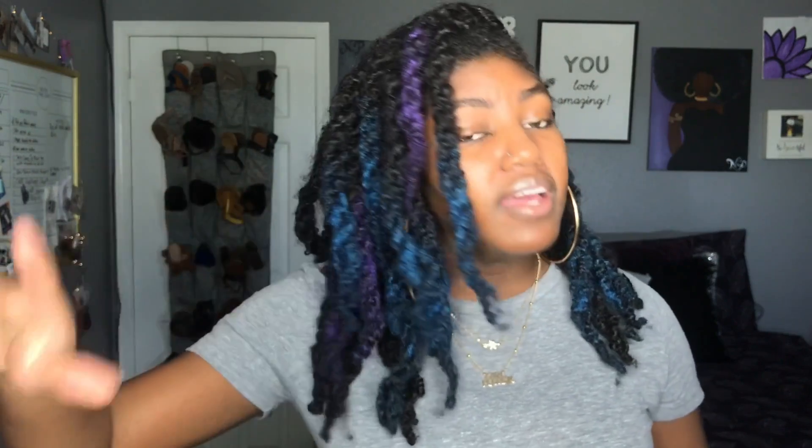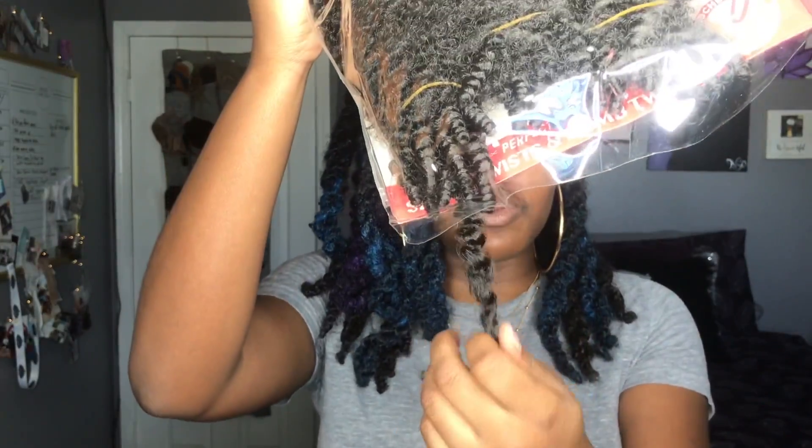It is jumbo twist. The hair that I use is by Outre, and it is the Expression Twisted Up Springy Afro Twist hair. As you can see, it comes with three different little bundles, and the ends have this really pretty little curl which I really like.